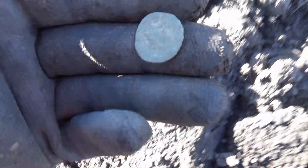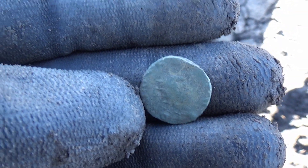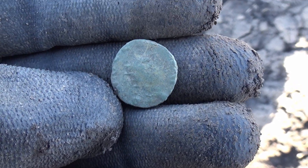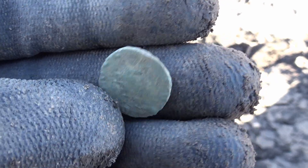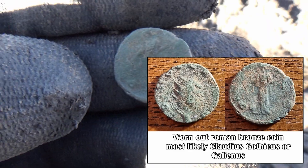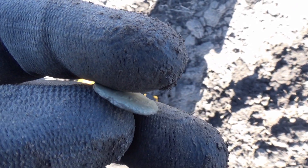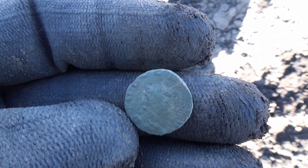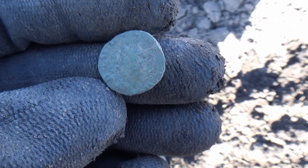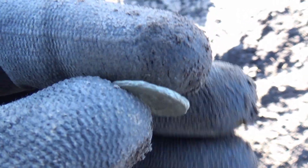This is a small Roman coin. Over here we have the emperor's head — it's pretty worn out. On the back we have some deity standing straight, and there is a letter O. I'm not too sure what it says or which emperor it is. Maybe with the help of those watching my videos you can identify this piece. Nothing too special or spectacular, but a piece of history nonetheless.